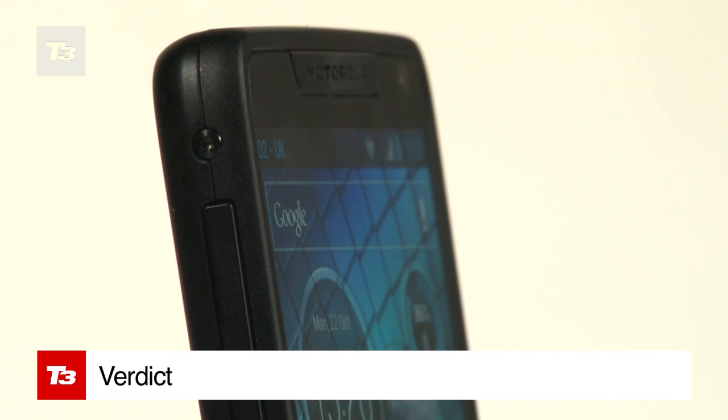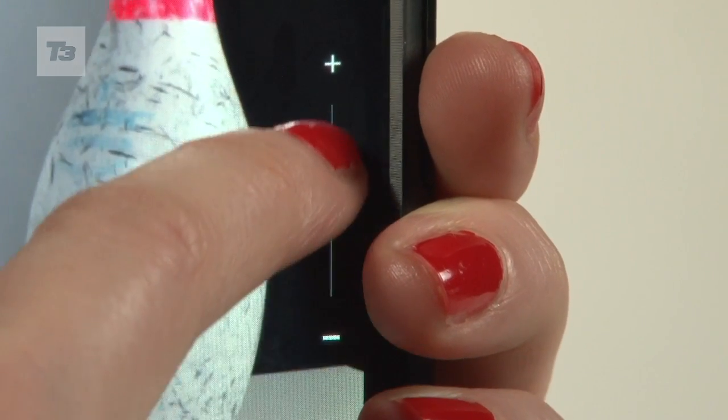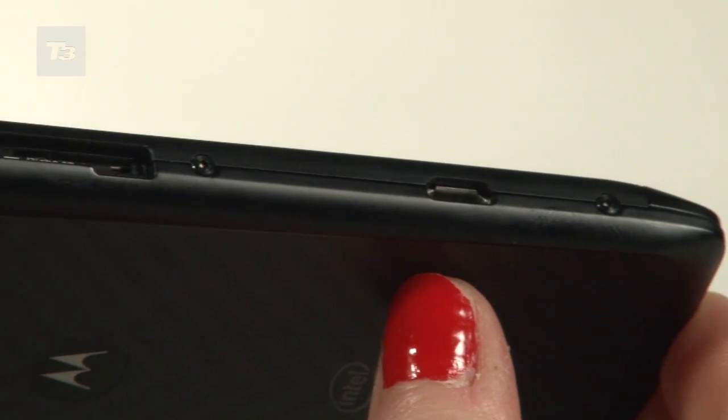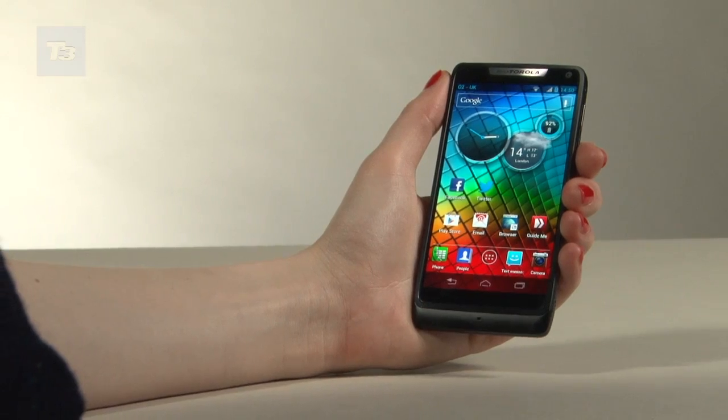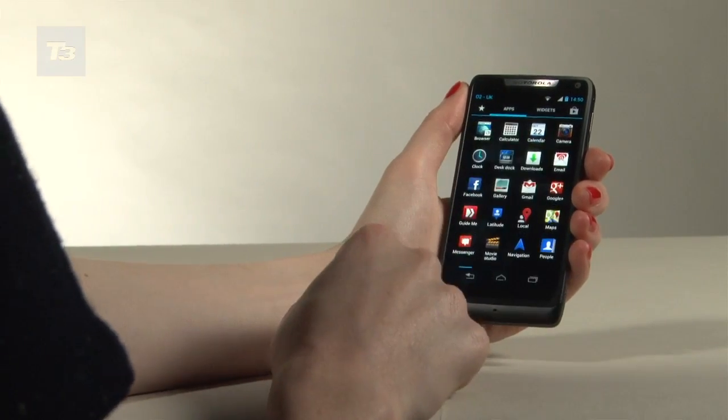The Razer i is a big step up from previous Motorola smartphones and a jack-of-all-trades that manages great performance at a bargain price. Build isn't quite Apple quality but it's smart enough to satisfy Android fans who want a slim smartphone without compromising on screen size.